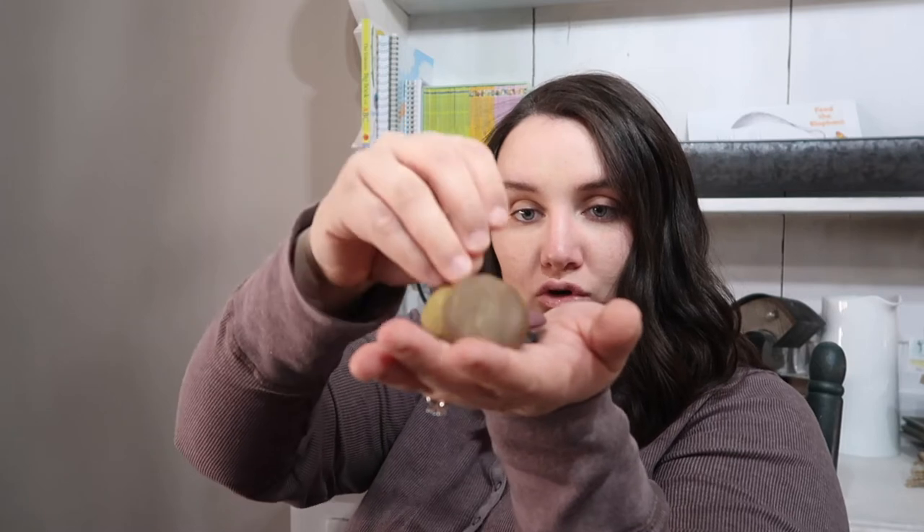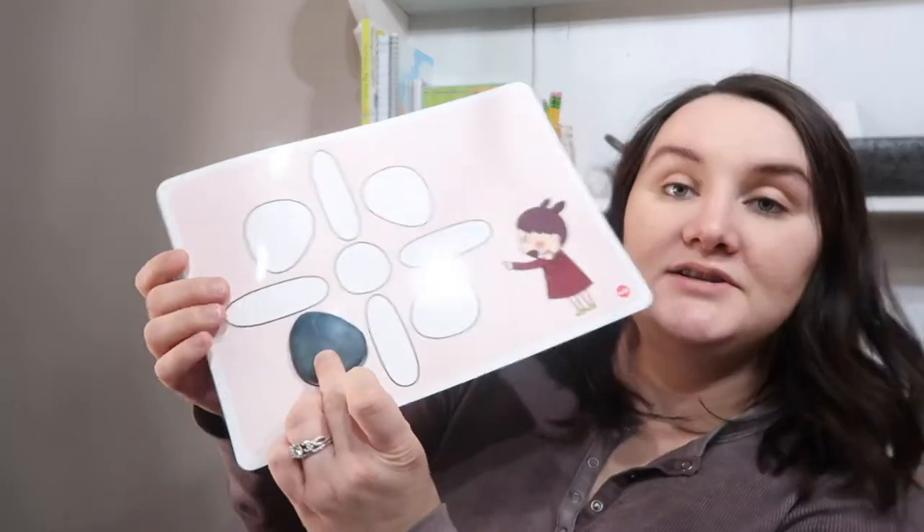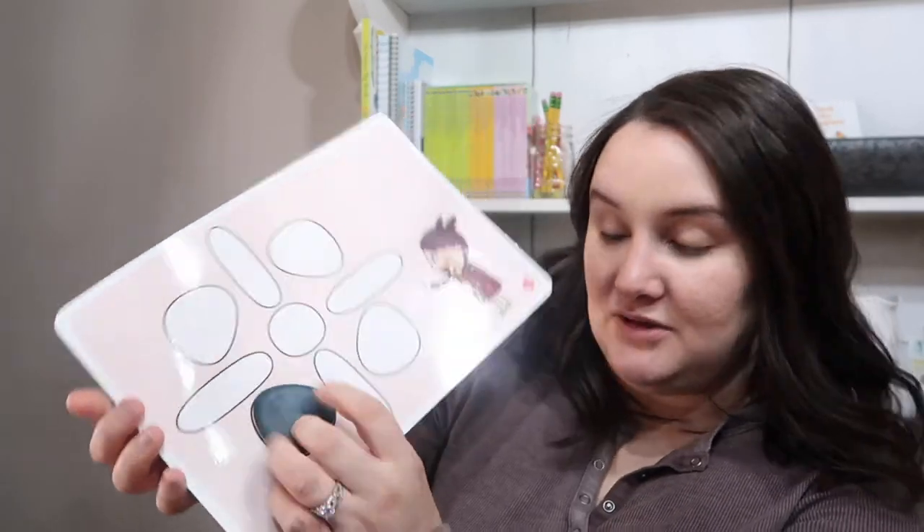There are a whole bunch of these, and you can actually stack them and build with them. We use them as math manipulatives a lot because my son likes touching them and it keeps him interested. But their intended use is to be placed on these cards, and you can fill in the pattern and pick what colors you like.